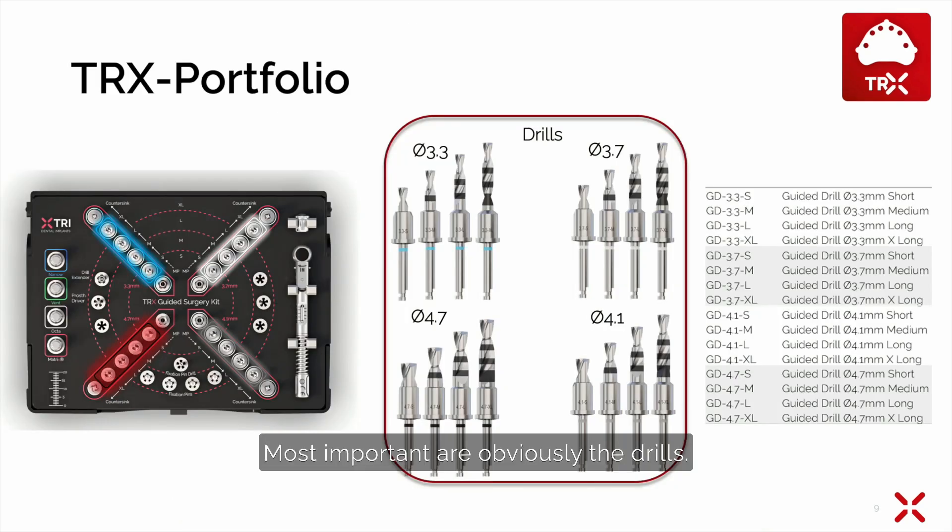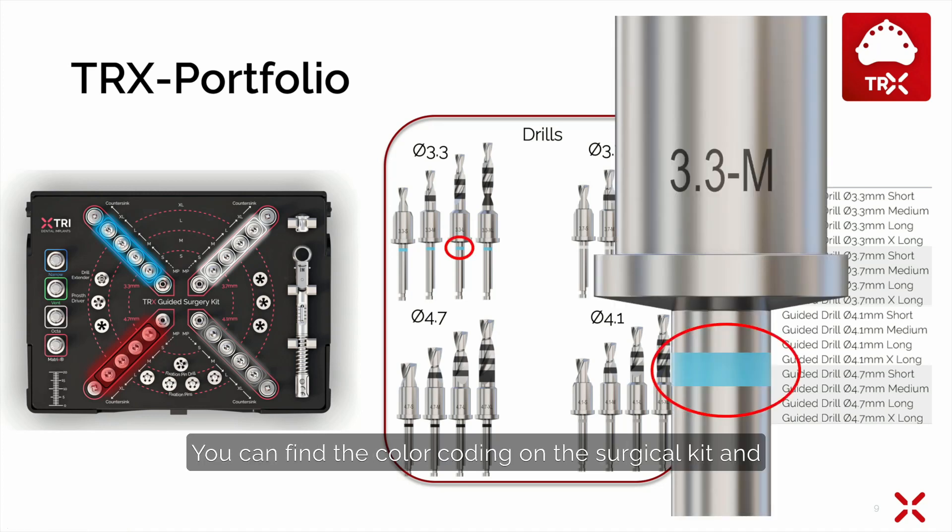Most important are obviously the drills. There are drills for the 3.3 mm implants, for the 3.7 mm implants, for the 4.1 mm implants, and for the 4.7 mm implants. Drills are color coded: blue for 3.3 mm, white for 3.7 mm, gray for 4.1 mm, and black for 4.7 mm. You can find the color coding on the surgical kit and also on the shank of the instruments.